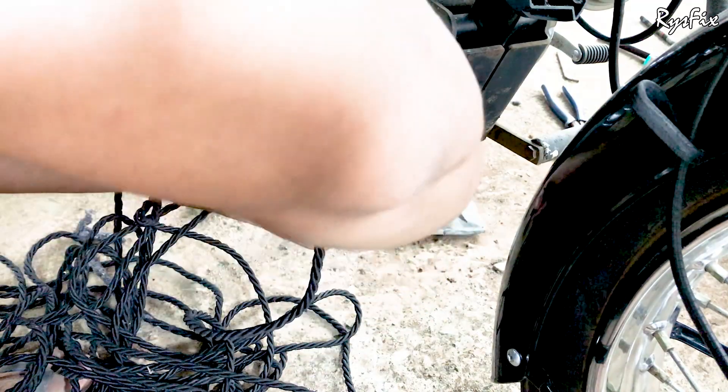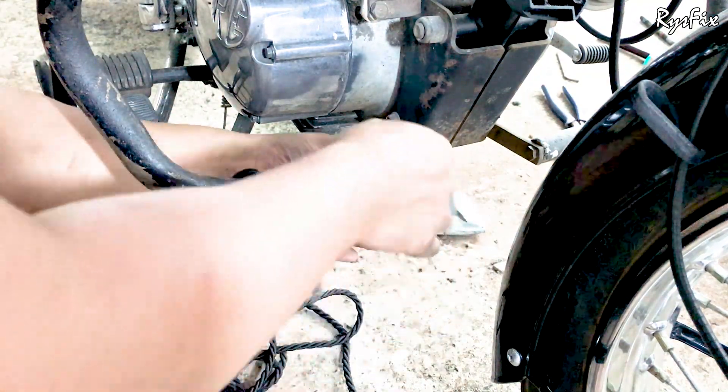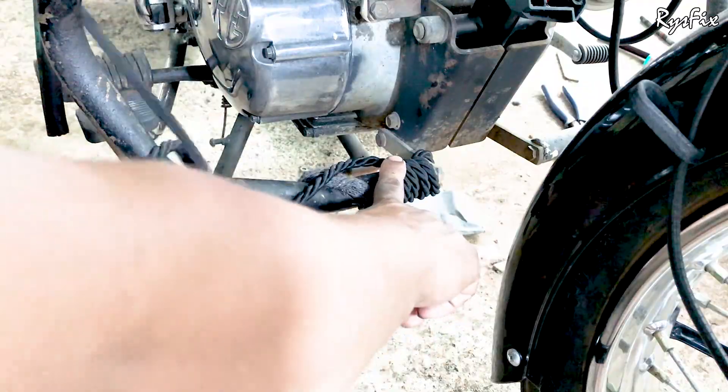Now you will have to wrap the rope on top of that other end — the extra end of the rope. That end should go under this rope so that it will stay tight and not come out. Once I have done wrapping the rope two to three times, you will have to start taking the rope bundle around the guard. Take the rope around at least five times.